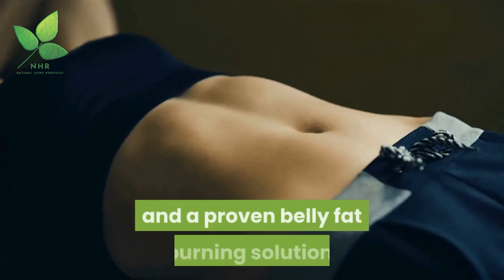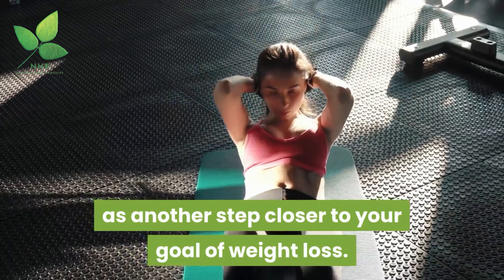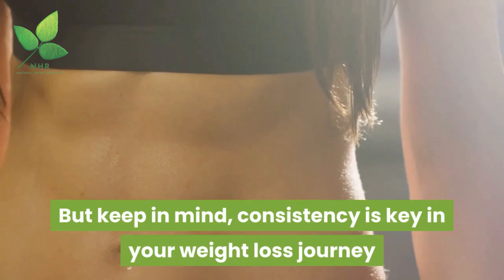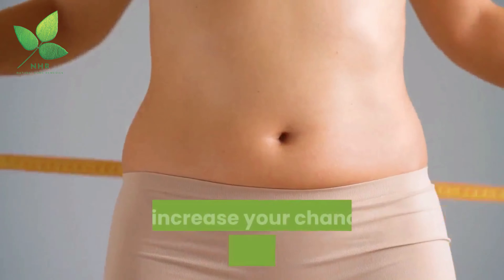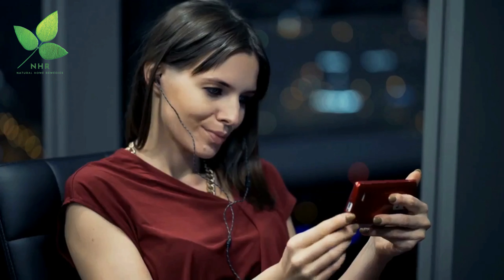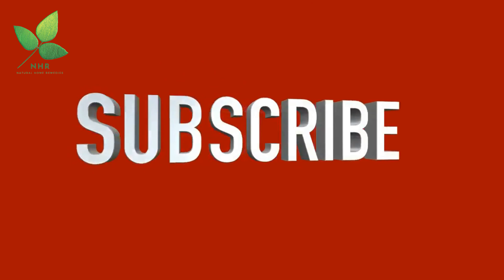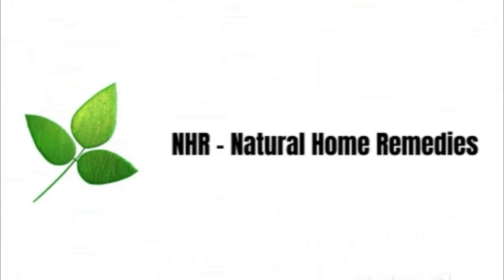Abdominal exercises are a great and proven belly fat burning solution. Enjoy the sweat and pump of each rep as another step closer to your goal of weight loss. Keep in mind, consistency is key in your weight loss journey — without it, belly fat is likely to remain. To increase your chances of belly fat loss, combine these abdominal workouts with cardiovascular and strength training. If you want to see more videos like this, subscribe to the channel.